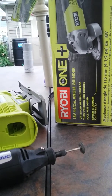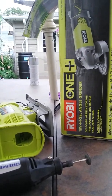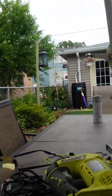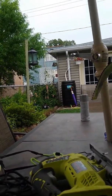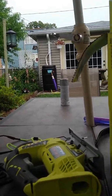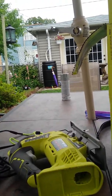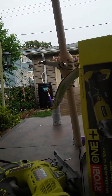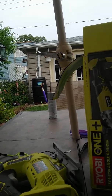I went with the Vent Line fan because the Fantastic fan is higher profile, and I barely clear my garage. I don't want to leave my van out front because of theft concerns in the neighborhood. I got lucky that my solar panel and fan both fit inside my garage.